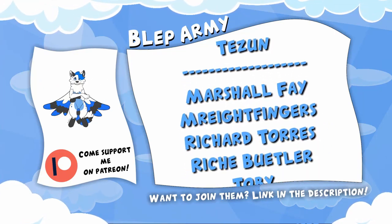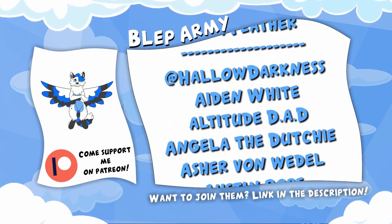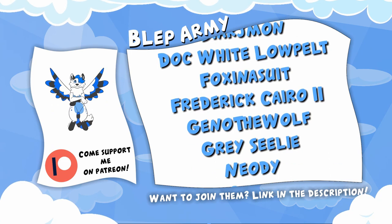Hey. Hey you. Yes you. See all these wonderful people right here? They are my Patreons. With the support I get from them, I can afford to do my passion as a career and bring you guys weekly videos. Want to join them?